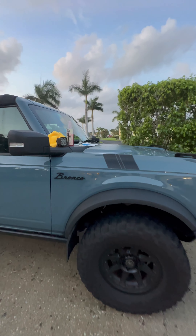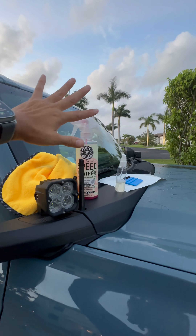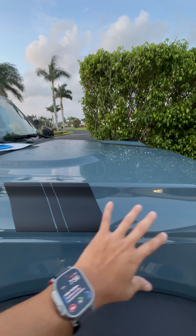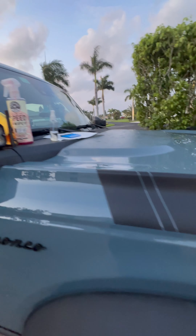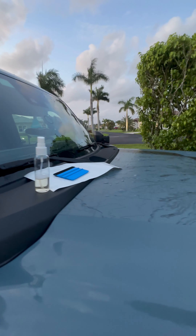What we did here is we used a microfiber cloth. We used a detailing spray with no wax and cleaned this off so there's nothing built up — no wax, no dirt, dust, anything like that.